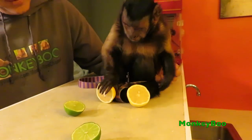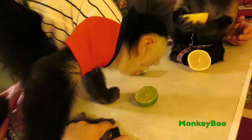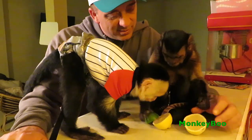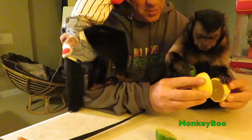Boo, are you getting lemony fresh? Look, Boo, try this. I don't like it, it's too good. Peep, peep, peep, peep.